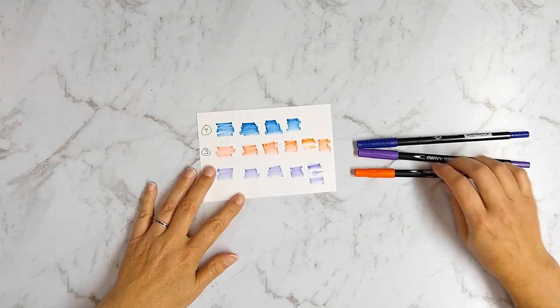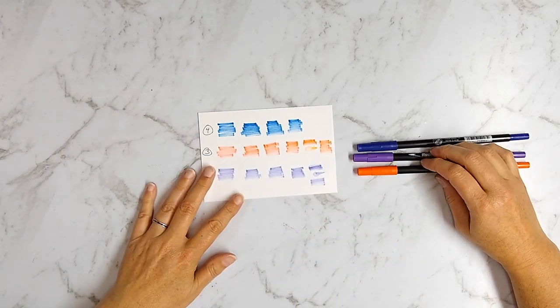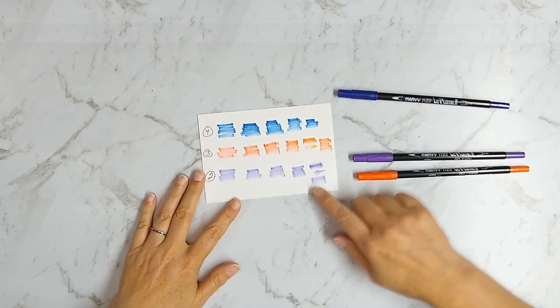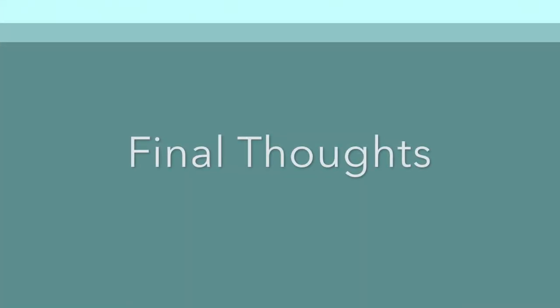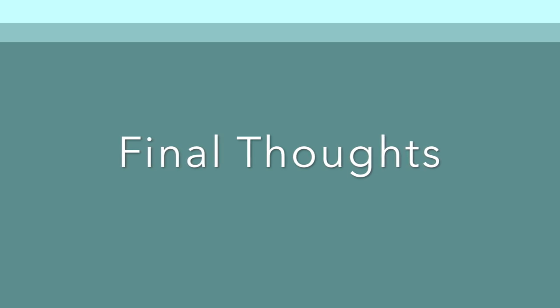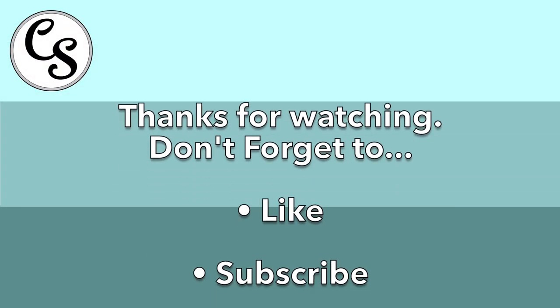I hope this review of the ink refresher gave you an idea of what to expect if you have some products that need refreshing. It may or may not work depending on your situation — I wish I had a better answer, but sometimes when you're experimenting you get the answers you get. If you enjoyed this video, please like, subscribe, and get notifications for my future videos.